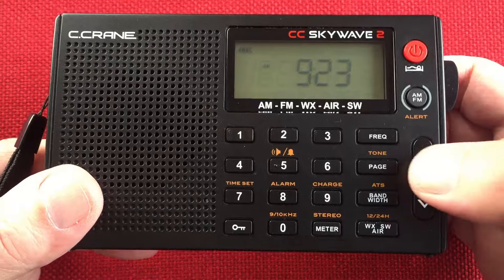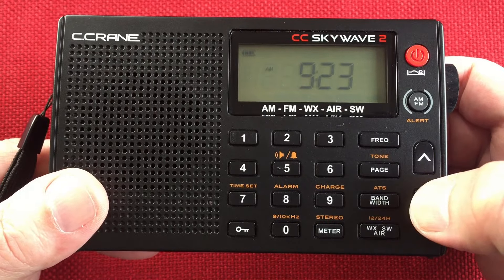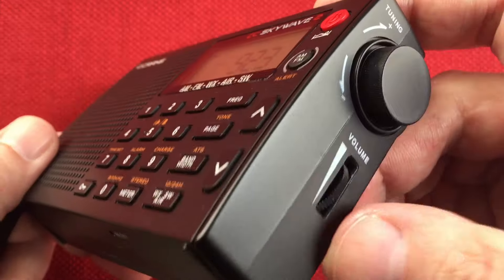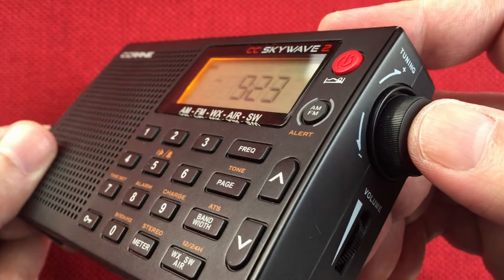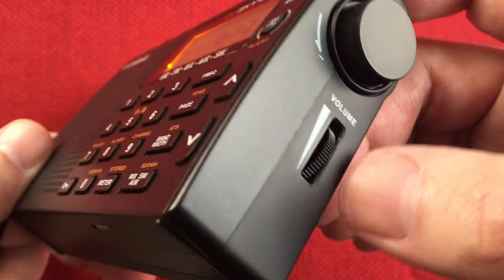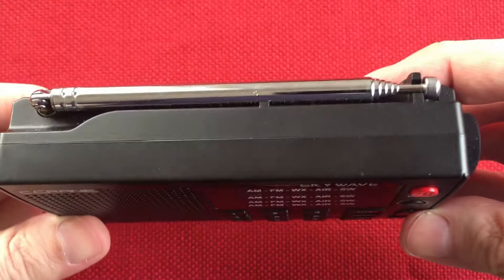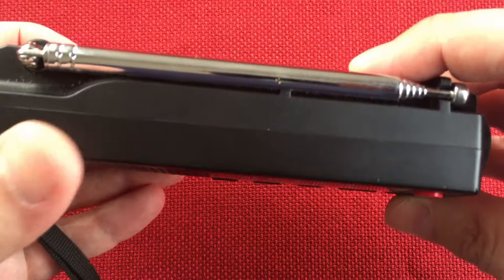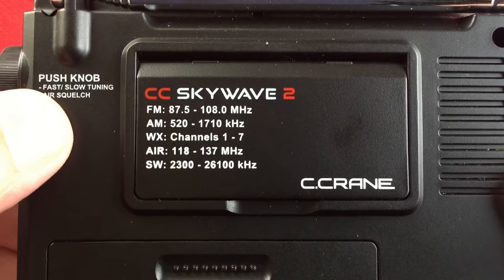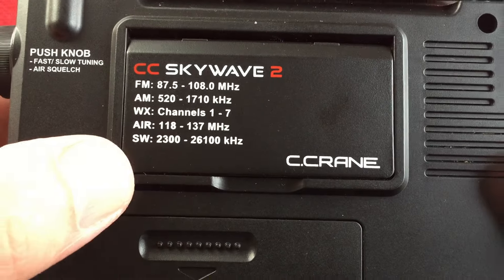Pretty neat, pretty basic. You can do some incremental tuning and browse tuning with the buttons if you don't want to use a tuning knob. Over here it's a push button, so we can go fast, slow, and then we can do squelch if we're doing airband. Volume. Top of the radio we have our antenna — I believe it's 20 inches, don't quote me on that. Fast and slow tuning; air squelch when you push it in.